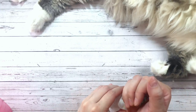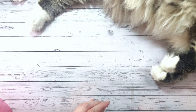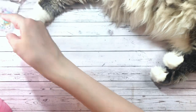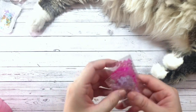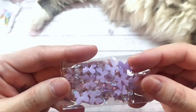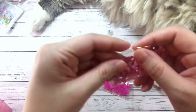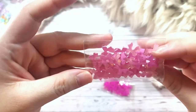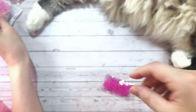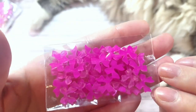I am obsessed with these tiny little bows. So this is a mix as previously mentioned. And then I grabbed these packs here. So this one is like an iridescent lilac purple, and then this one here is an iridescent pink. So pretty. I love these. And then this is the hot pink, also iridescent.